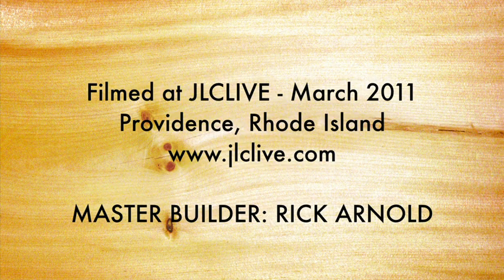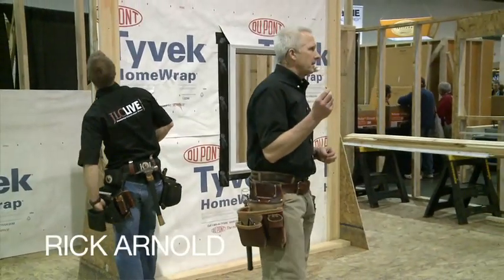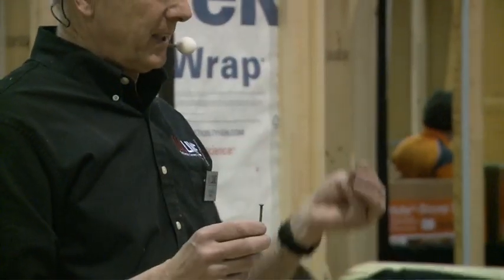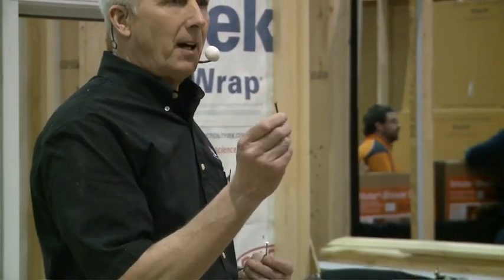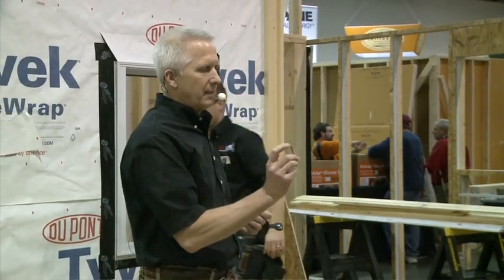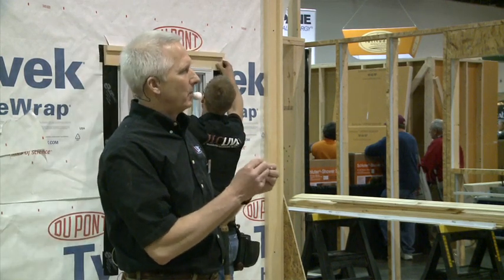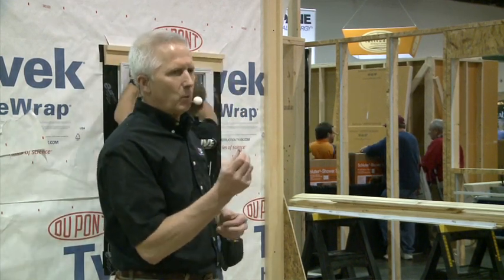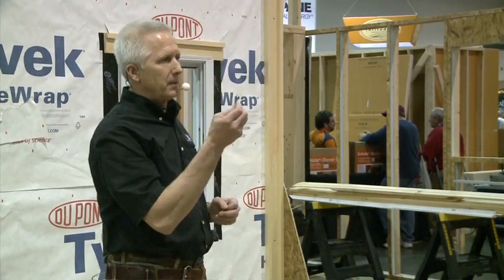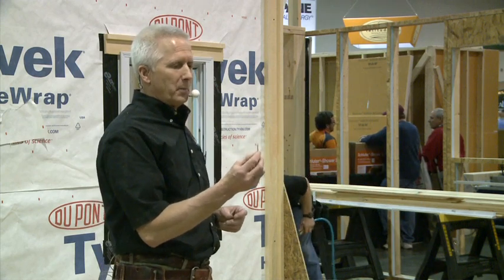The type of nails you want to use is a non-corrosive nail. A box nail has a thinner shank to it. Ever since stainless came out, I don't even use hot-dip galvanized anymore. You can, but there's always that chance that striking it on the top of the head with your hammer or a gun could cause it to wear. Ever since around 1992 or '93, we've been using stainless steel nails. It costs a little bit more, but it's just a much better product.